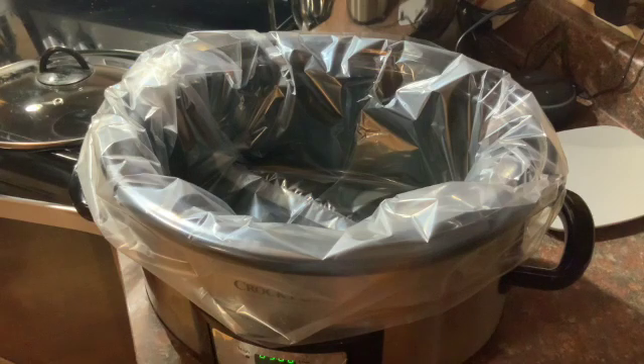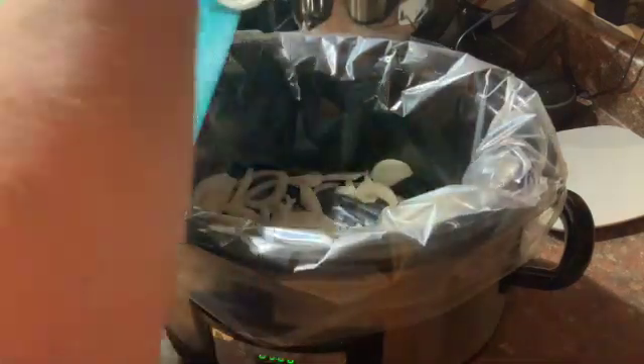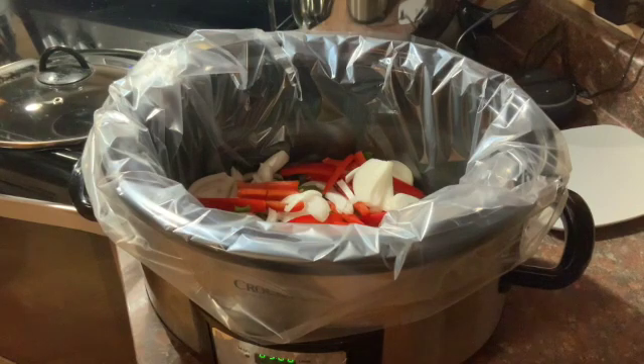I take my sliced vegetables and I'm gonna put a little over half of my onion in the bottom — I like to give the roast a little layer of onions to sit on. Since I don't always have bell peppers, I'm just gonna put all of the bell peppers on the bottom, and then all the diced jalapeños, to give it a nice little bed to rest on.